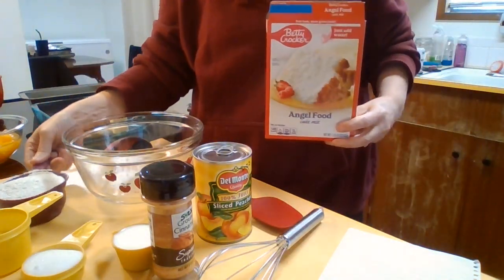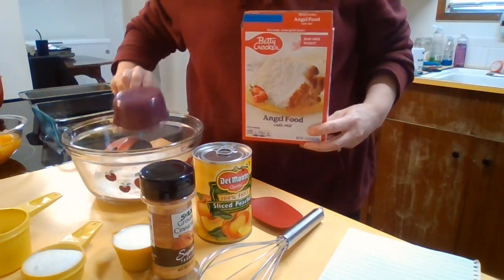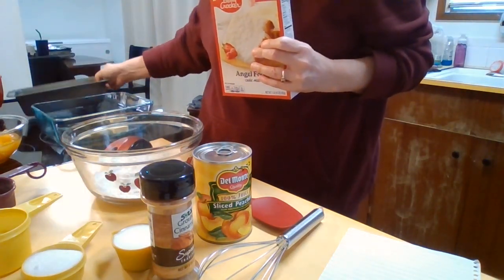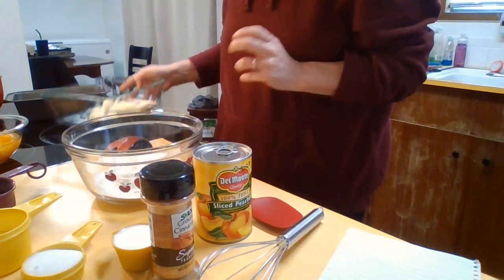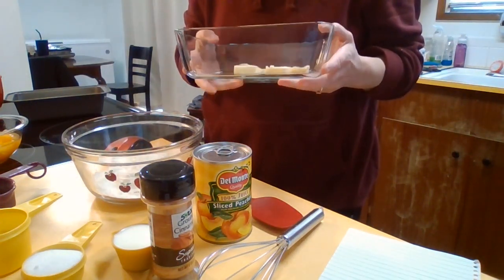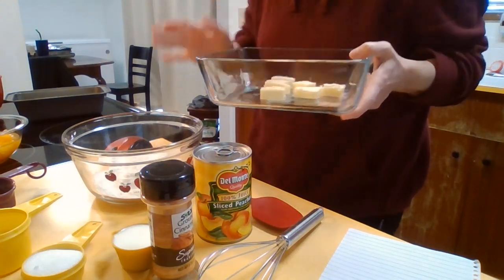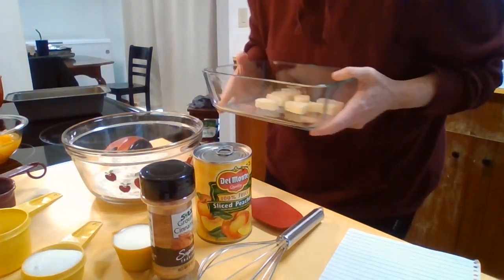I have measured out one cup of the cake mix that's going into the bowl. The rest of the cake mix I will make into angel food cake and bake in a loaf pan. You need six tablespoons of butter in a baking dish. This is a Pyrex 11-cup baking dish. I like these because they have the plastic lids, but I'm going to pop this in the oven so the butter can melt.